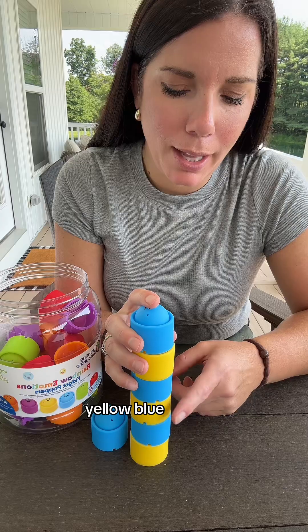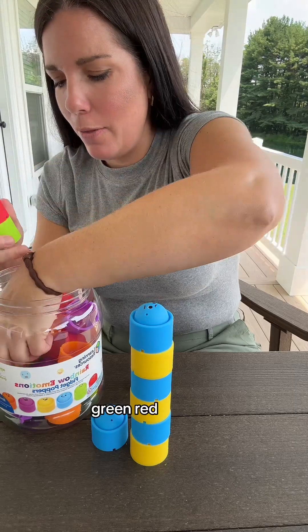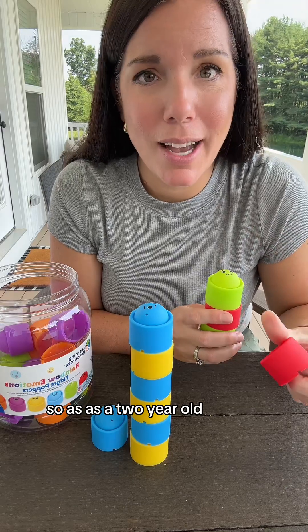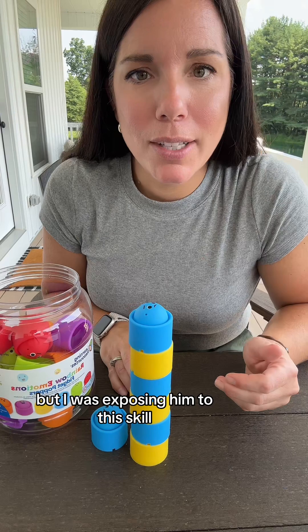Look, I made a pattern — yellow, blue, yellow, blue, yellow, blue. And I'd make another pattern: green, red, green, red. As a two-year-old, I did not expect him to get this, but I was exposing him to this skill. And now it's his turn to help me.